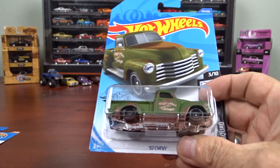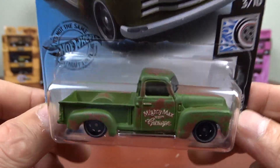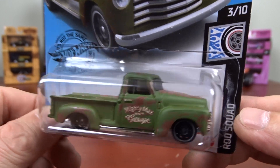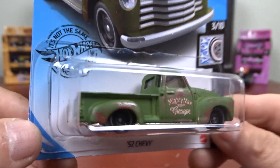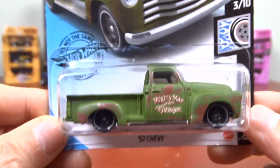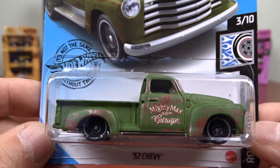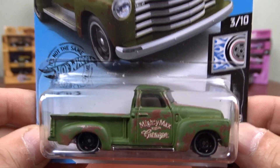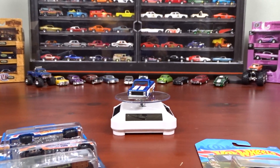And then we have another '52 Chevy — this one here is in green, the other one was in blue. Again, they made it look like it was older, with patina. Looks alright. I do have more Chevy trucks — or GMC — I guess that'll probably be the next ones I do. I guess that's that. Hit that like and subscribe, and see ya.